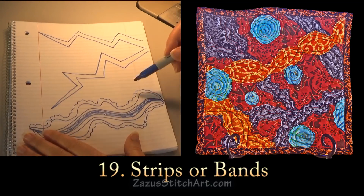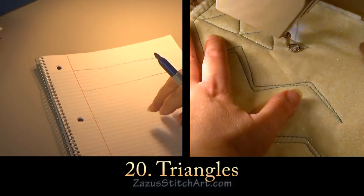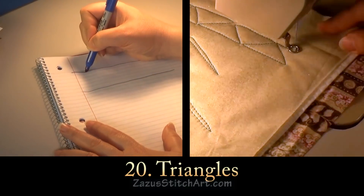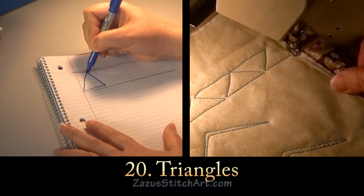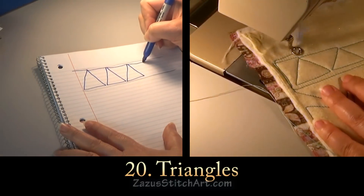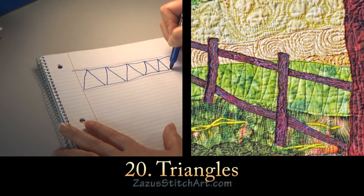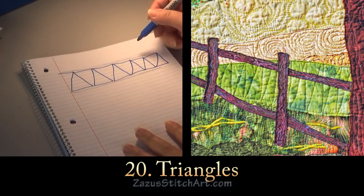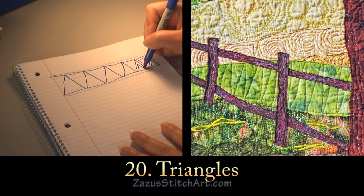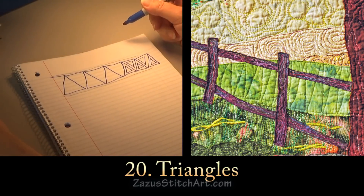Another way to quickly cross your piece and fill up a lot of area — say you have a little strip of foreground that you want to fill in on a wall hanging — I like to do what I call triangles. I come over, make a triangle, go back, and just keep doing this. That's another way to get across your piece, and if you wanted, you could start and stop to quilt a little extra piece inside, depending on what you're trying to accomplish.